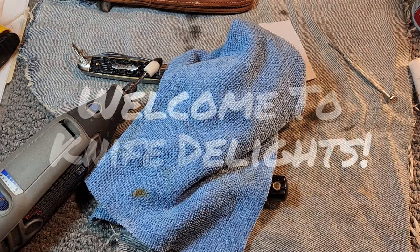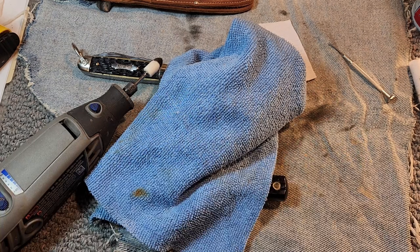Hello and welcome to Knife Delights. It's Two for Tuesday and it's time for part two of my cleaning and refurbishment of these Hammer brand knives.